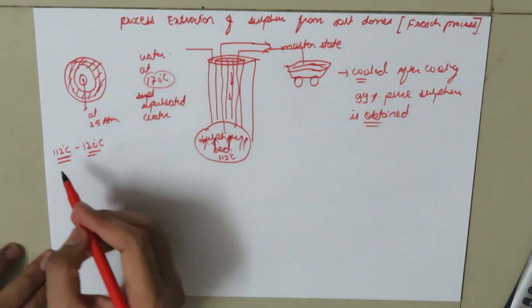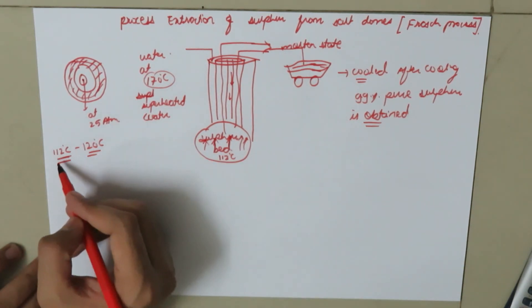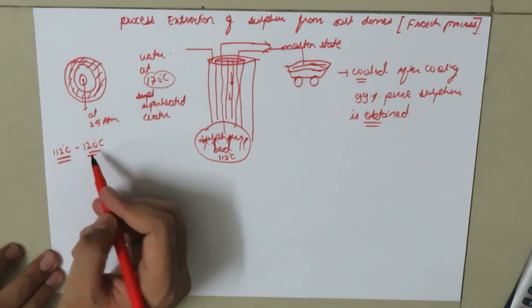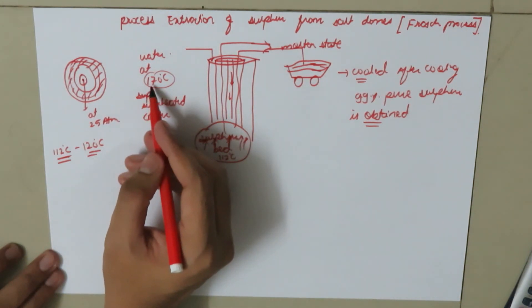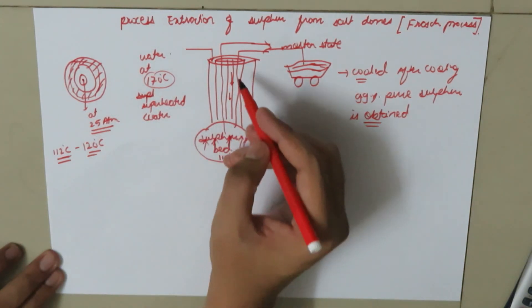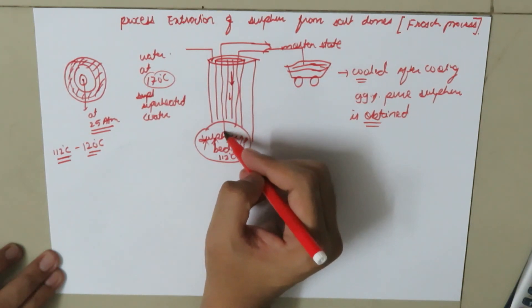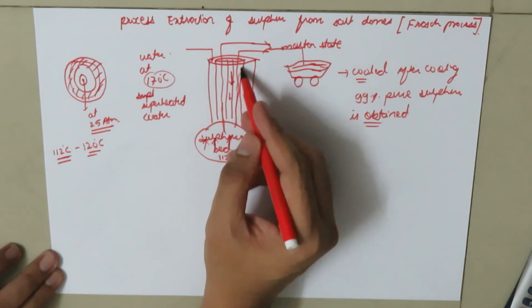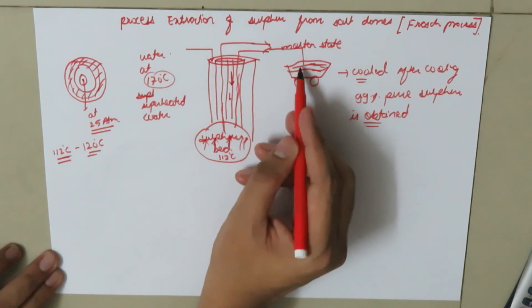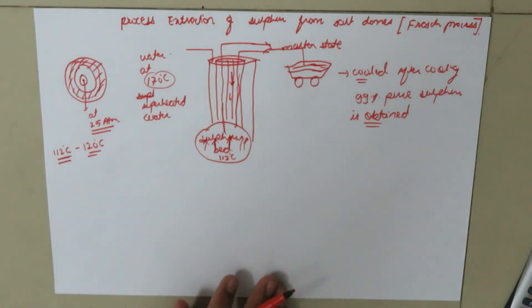It is important to note that the water temperature is 170 degrees Celsius because the melting point of sulphur — whether rhombic or monoclinic — lies between 112 to 120 degrees Celsius. Air is pumped at 25 atmospheres to provide sufficient pressure so that the molten sulphur comes out from the concentric pipe and is collected in the trolley. This was all the information regarding the extraction of sulphur from the salt dome, also called the Frasch process.